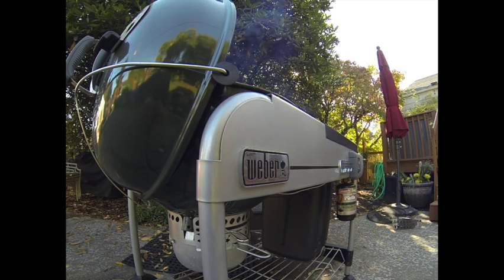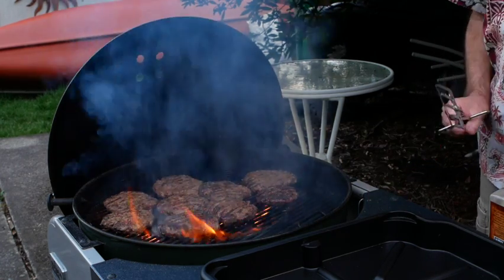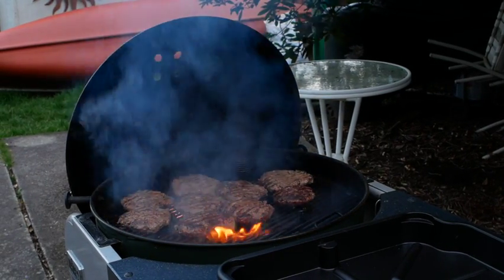I will show you what I do including the barbecue I prefer to use, ingredients, and cooking technique. Try it and see what you think. Then change things around to tailor the technique to fit your taste and equipment.